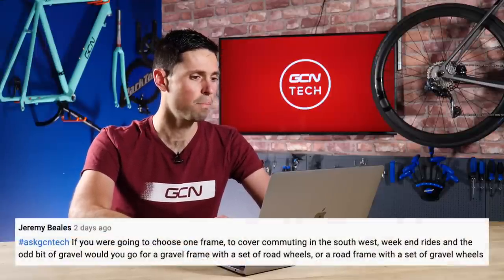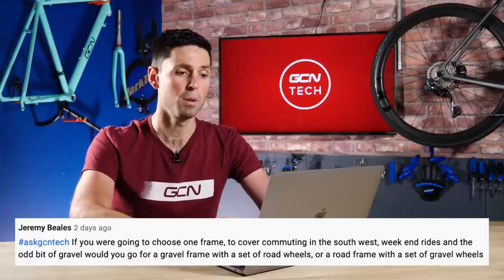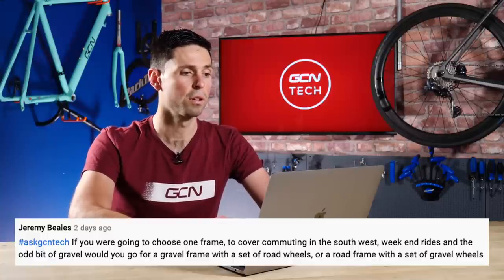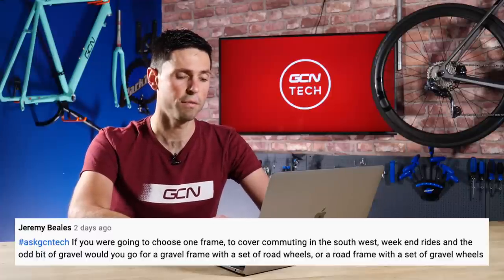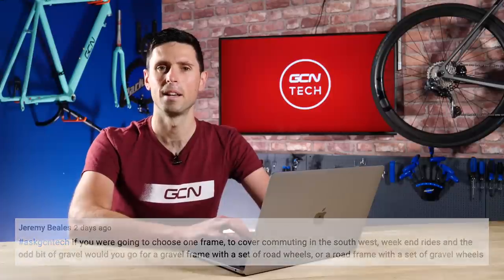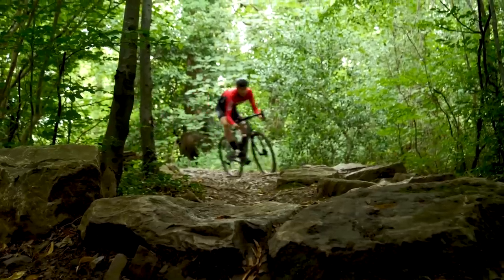Next question is from Jeremy Beals. He says: if you were going to choose one frame to cover commuting in the Southwest, weekend rides, and the odd bit of gravel, would you go for a gravel frame with a set of road wheels or a road frame with a set of gravel wheels? If I was in your situation and could only have one bike and wasn't solely concerned with riding as fast as possible, I would probably go for a gravel frame set.